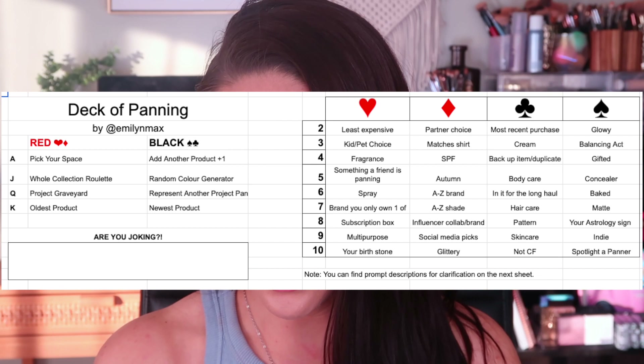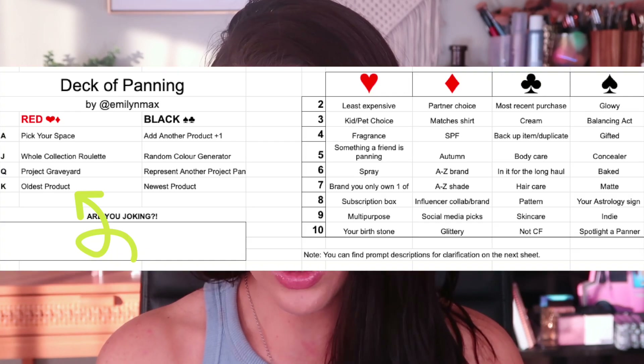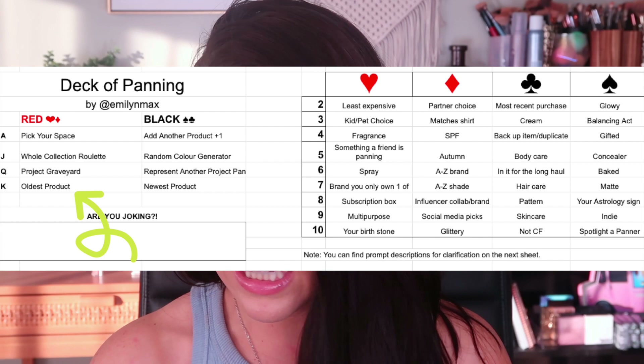I'm pulling the game board up and I'm pulling up the prompts. If you pull a face card, the prompts remain the same for the entire year. Otherwise, for the numbered cards, Emily shuffles the game board every single month so the prompts change and you can get the same prompt multiple times throughout the course of this project. So let's start with the King of Hearts — it's a red card, I'll post the game board up here so you guys can follow along. The King of Hearts correlates to an oldest product in my collection, which I've just been starting to update in my makeup inventory and spreadsheets. So this is good — I'll go through and figure out what my oldest product is.